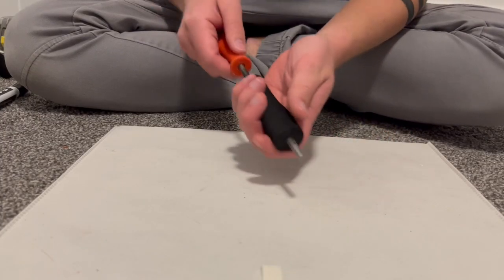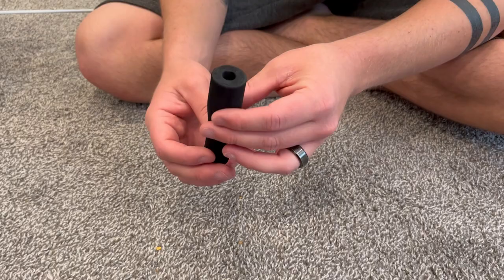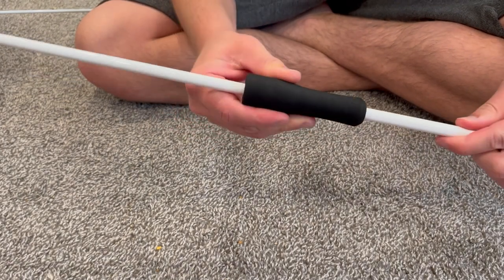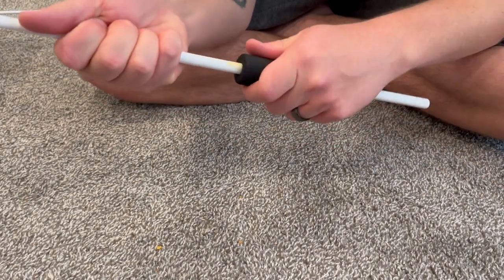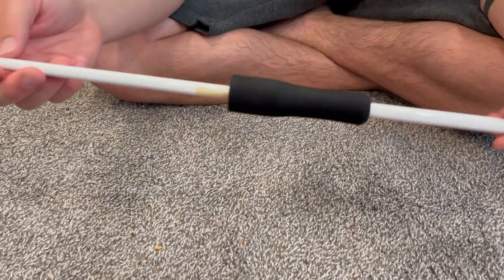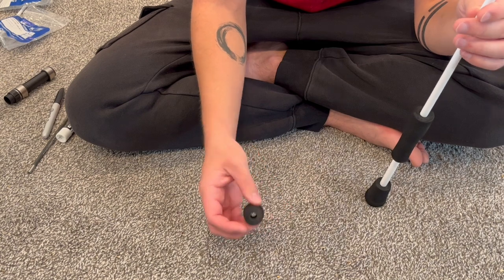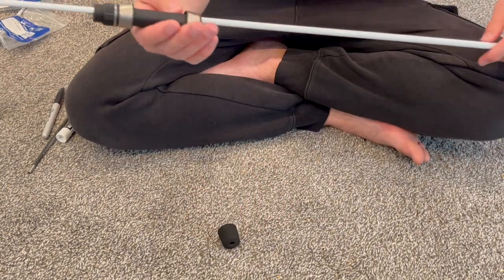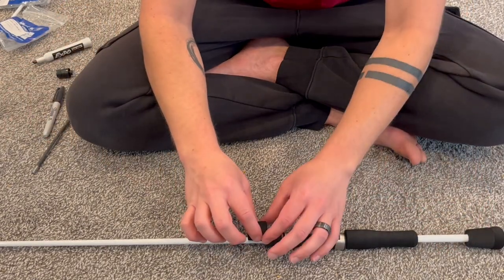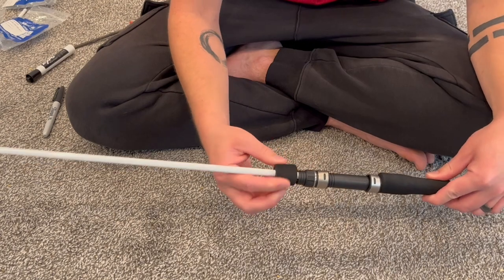The next step was to ream that out as well, same as I did with the butt cap. You can see that the opening is a lot bigger now, and I reamed that out so it'll fit just where I put that mark. I also needed to ream out the foregrip that will go above the reel seat, so I put the reel seat onto the rear grip and then reamed that out so it'll sit right on top. There we go — that's a perfect fit.